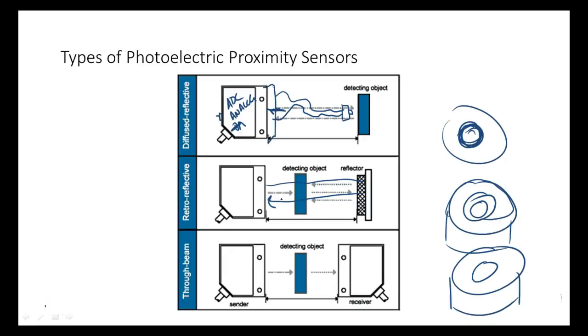The third type is the through-beam sensor, also called a direct beam. Here you have a separate transmitter and receiver — two units. The object literally breaks the beam. The through-beam has the longest range of any of these sensor types. The con is that the transmitter and receiver have to be aligned precisely. Retroreflectors don't need to be aligned as precisely. You can actually use the same sensor module as either a diffuse sensor or a retroreflective — the range will just be greater in retroreflective mode.